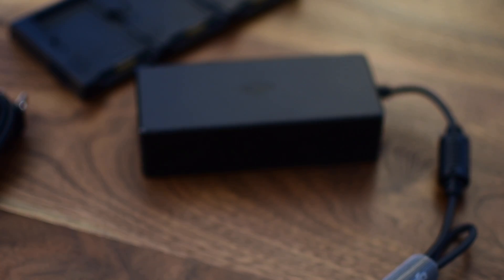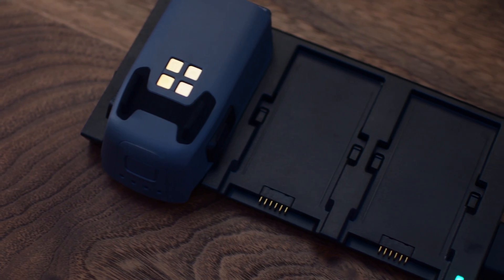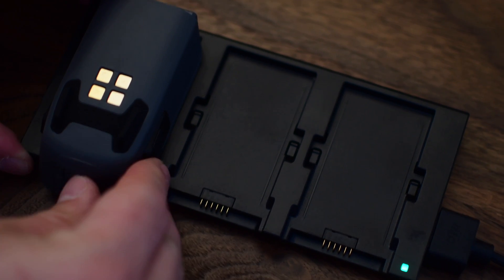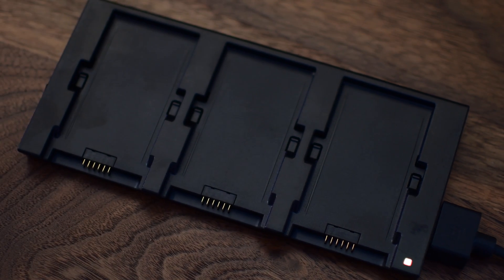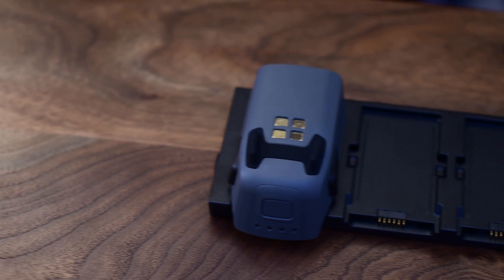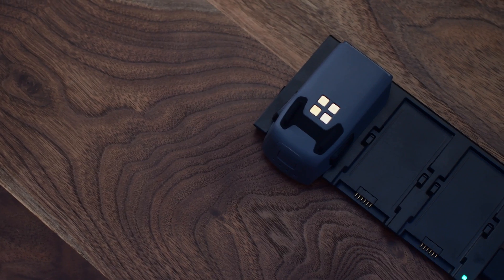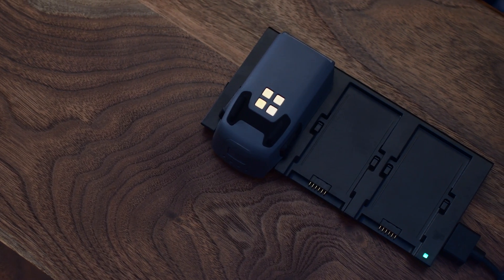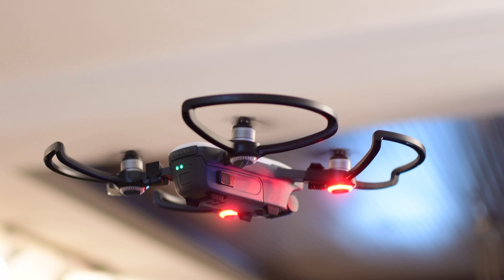So how fast is this charge? It can charge three batteries in about an hour and a half, which is not bad if they're all completely dead. It's a smart platform — it'll charge batteries either in sequence or simultaneously based on their charge levels and cell voltage. It'll also limit the charging current depending on how cold the battery is, so if it's too cold to charge safely, it'll stop to avoid damaging the battery and prolong its life.